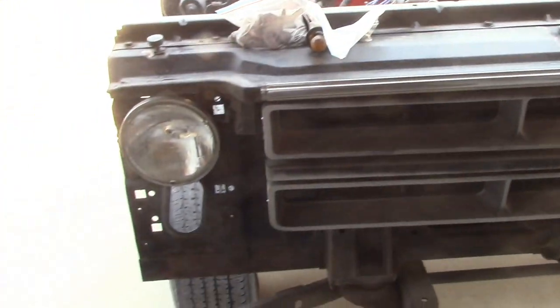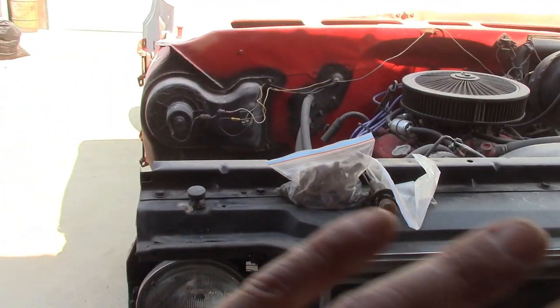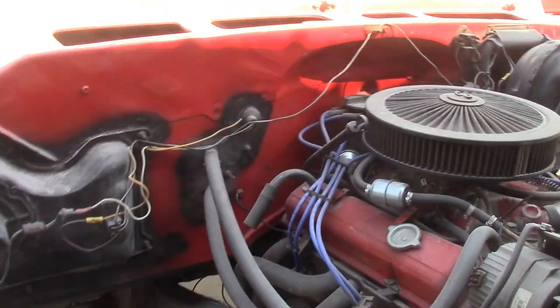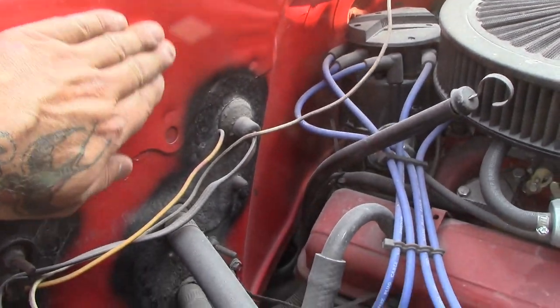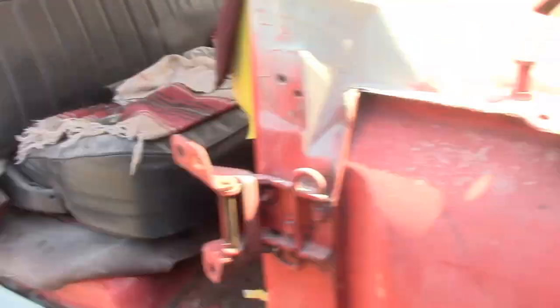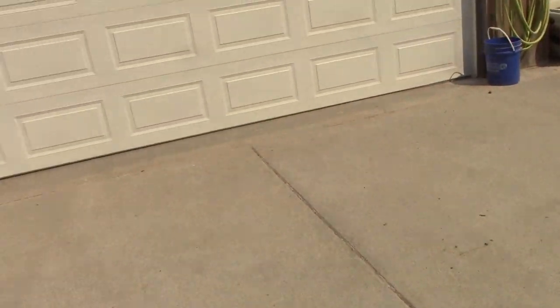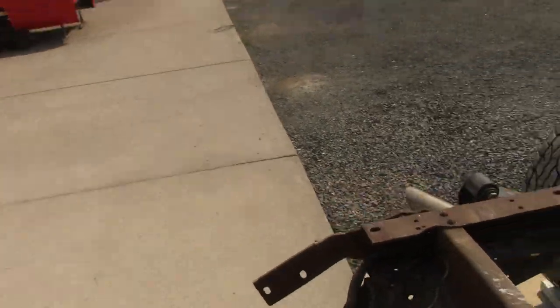Now I didn't pull the rad support or anything off of Big Red - I'm not going to that extreme. I'm not painting the firewall. Look at the paint on this firewall - the paint on the firewall is actually in very, very good shape for being like that. But we are painting all the jams and everything.